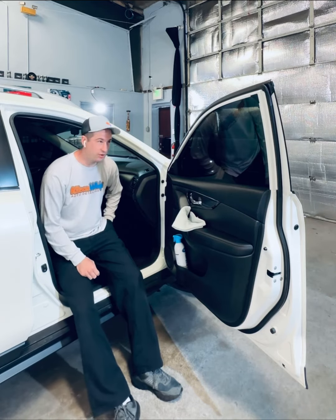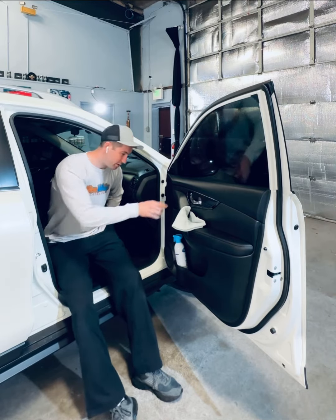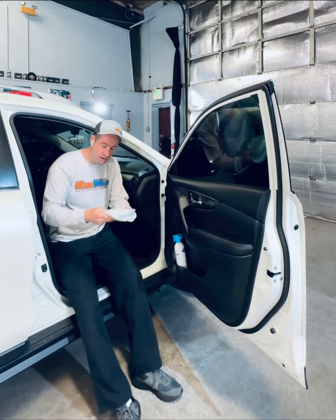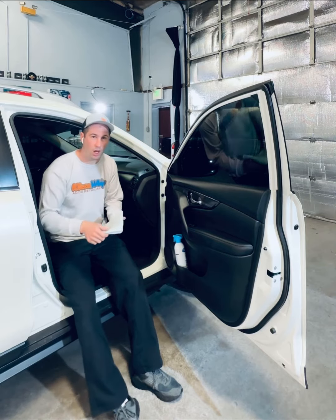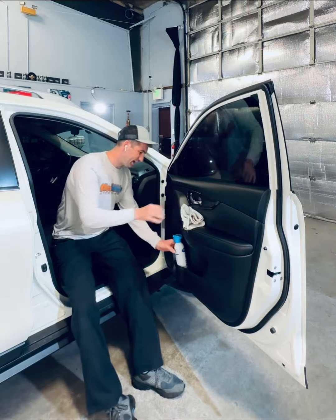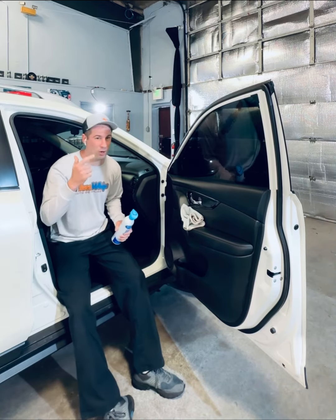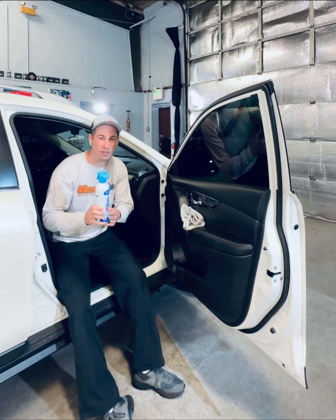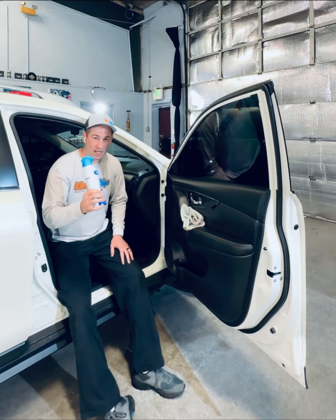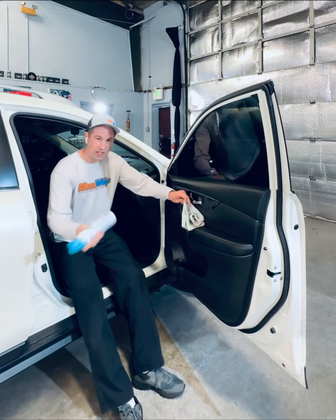Specifically with tinted windows — most everyone has got tinted windows nowadays. So we need two things. The proper towel: we use the No Streak Freak by Auto Fiber, a low pile waffle weave that cuts through dirt and grime perfectly. The second thing is our glass cleaner — we use the aerosol Sprayway, very popular, found at Walmart, Target, and Amazon. The key thing is it needs to be ammonia-free. If it's not ammonia-free, you're going to eat through your tint.